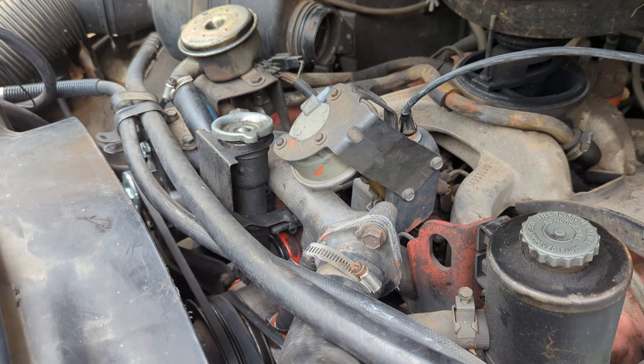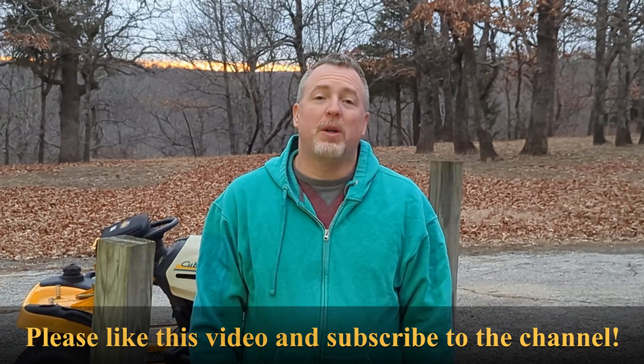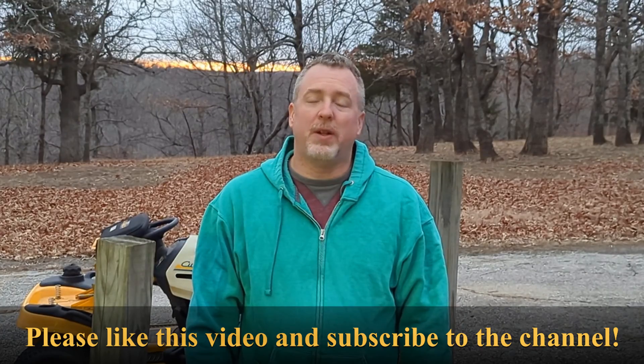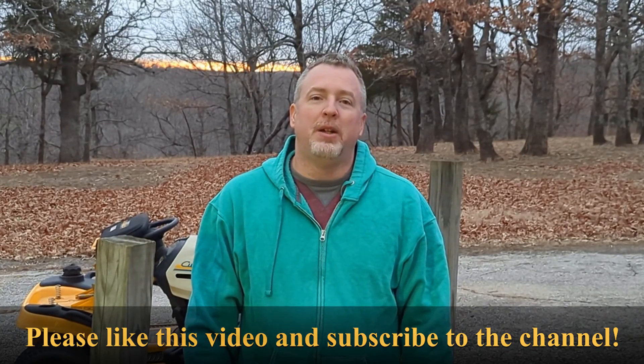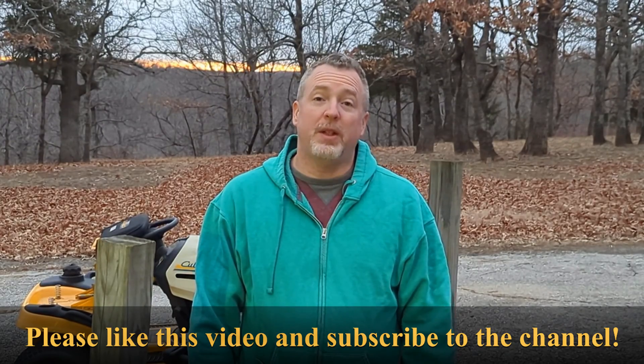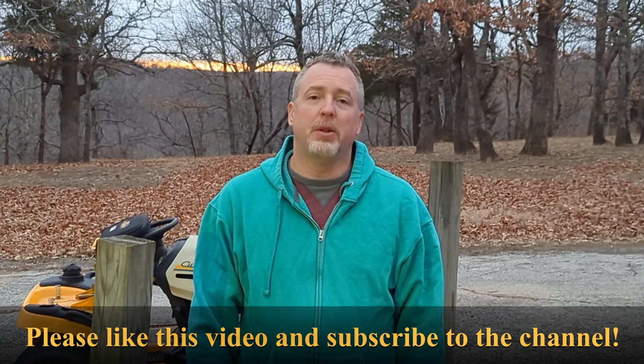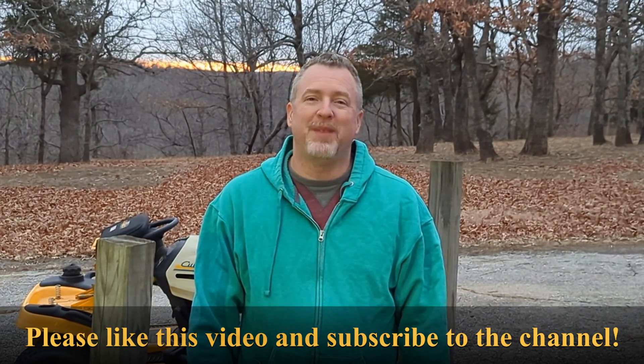Everything looks good — the accelerator's working. I really appreciate you taking the time to watch this video. It's fun to try to share creative solutions for people and to try to help others. So if you would, please like this video and subscribe to the channel. Your subscription really helps me to grow and to be able to continue to do this. Thank you so much.